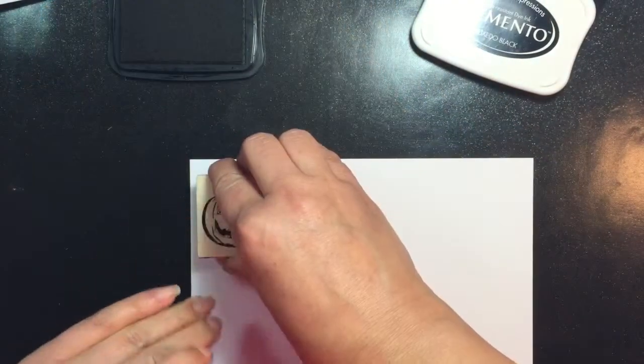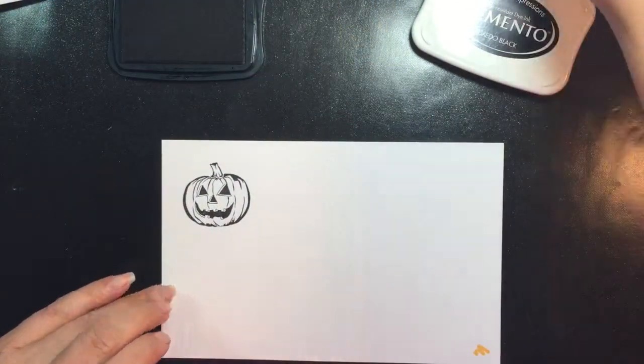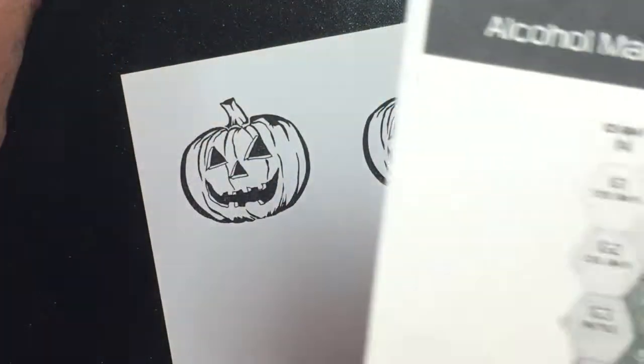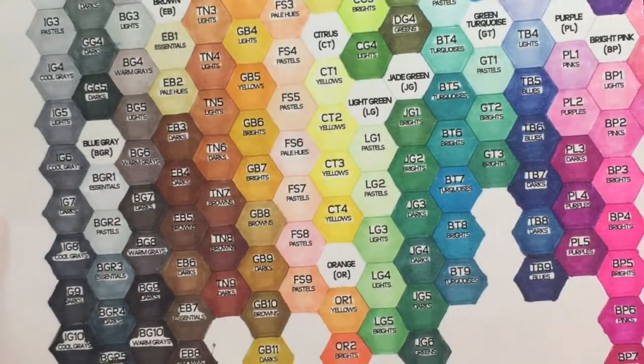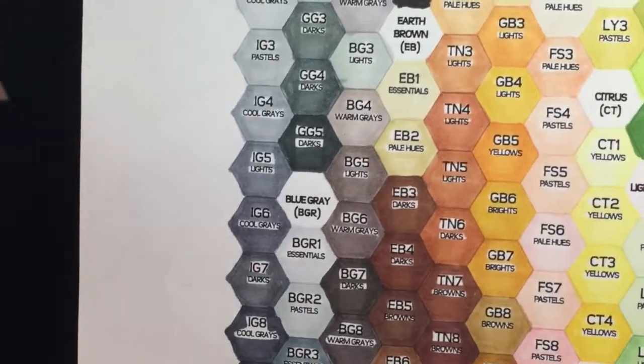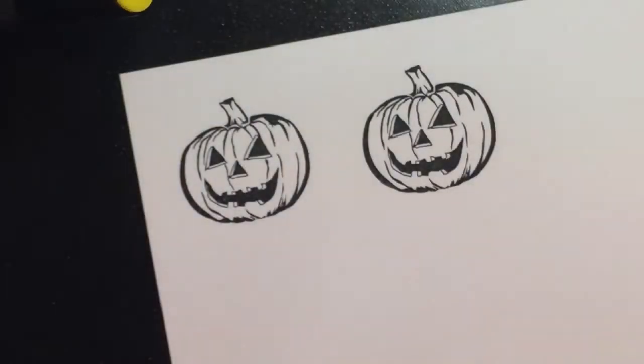Because I'm going to be fussy cutting around it and leaving a little white border, I wanted to make sure I stamped this pumpkin twice, just in case I made a mistake on the first one. I always use my trusty chart for my Spectrum Noirs because I always want to make sure I use the right color combos when coloring.